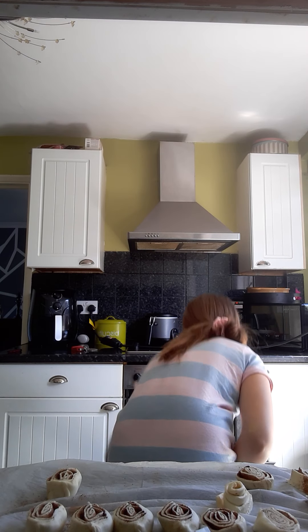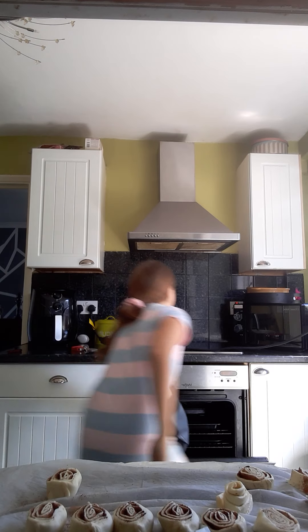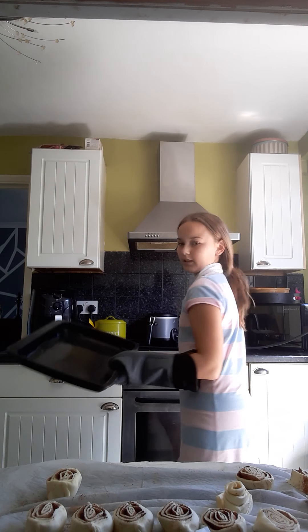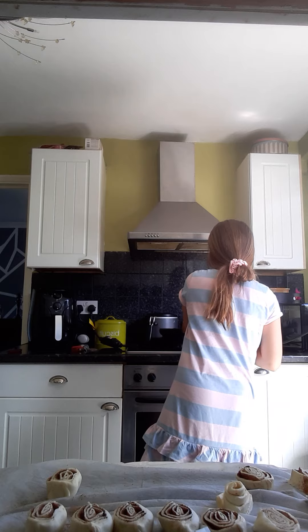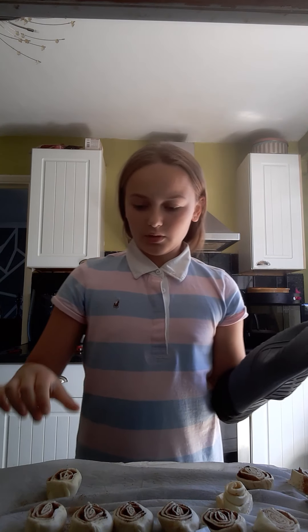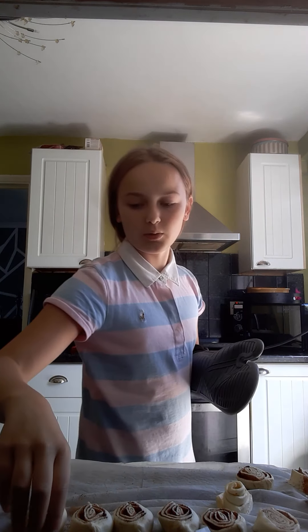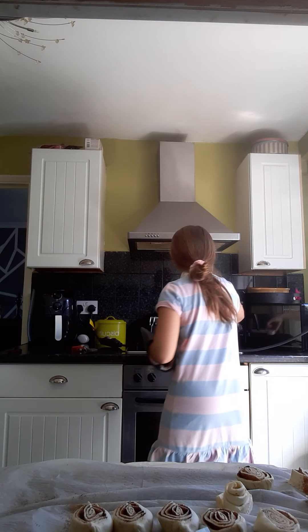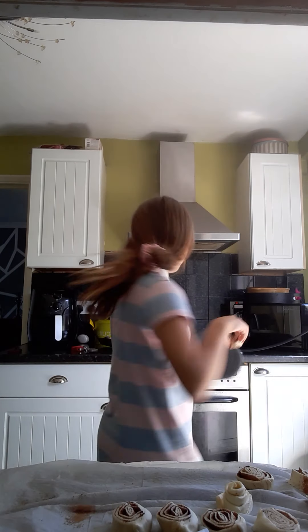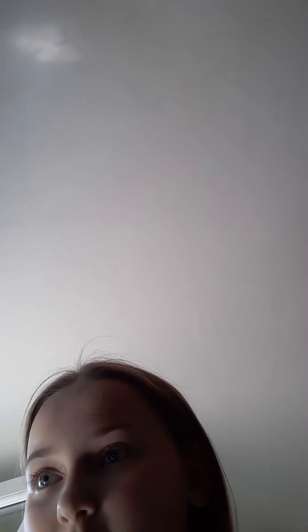Once you've done that, push it together so none of it falls out, then get a knife and cut it into pieces — just like that — and keep them to the side. I'm going to make tiny little ones.